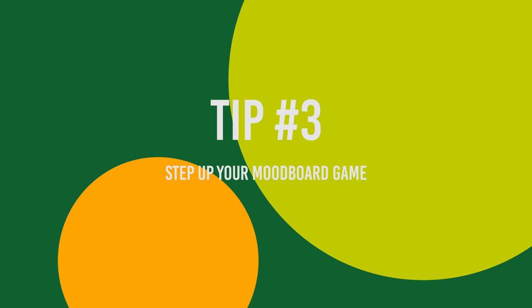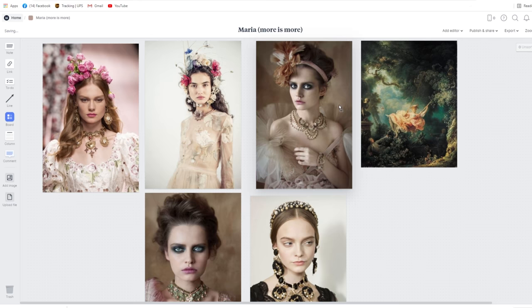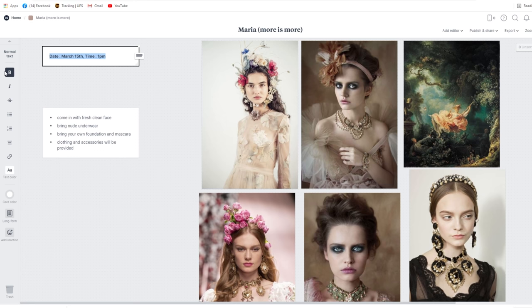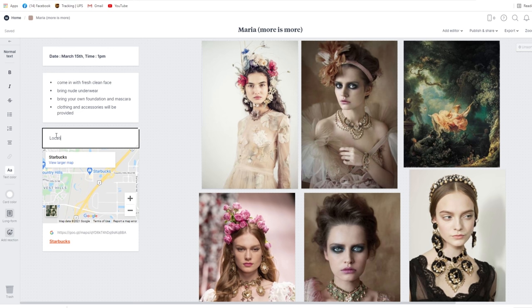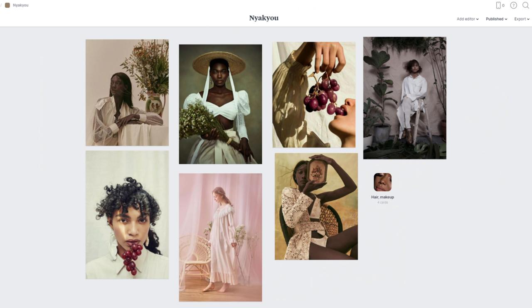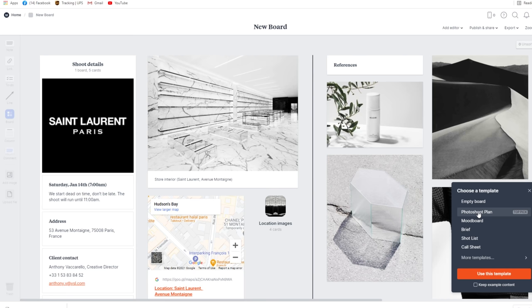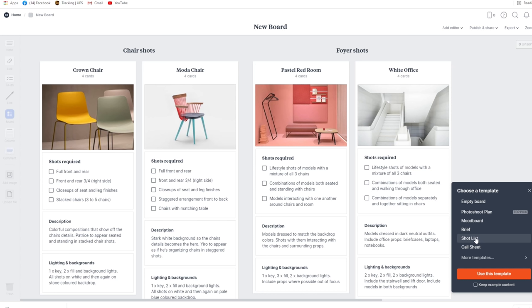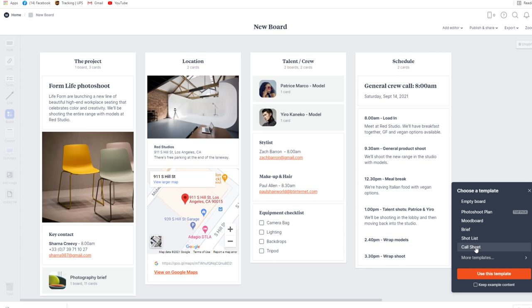Tip number three: step up your mood board game. I have been using Milanote to create my mood boards for a while now, and I'm excited to tell you more about them, especially since they are sponsoring today's video. With Milanote you can create beautiful, professional-looking mood boards to both inspire you and set the creative direction for a photo shoot. Here you can see several mood boards I've put together for recent projects. Milanote also has so many amazing built-in templates to help keep the rest of your photography business on track — one of my favorites is the call sheet.